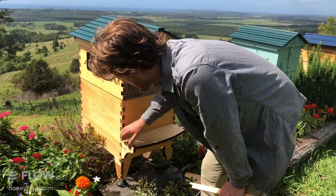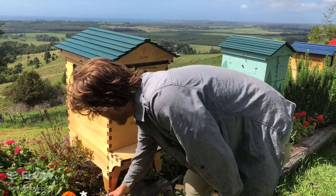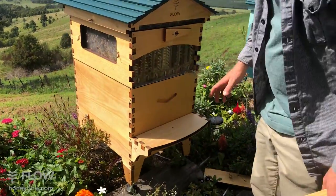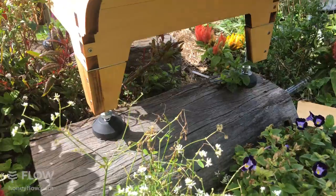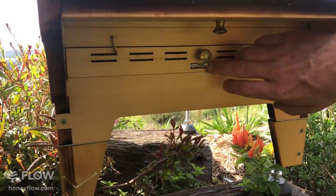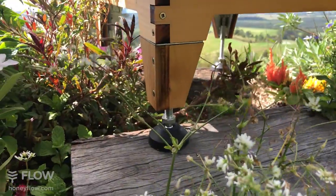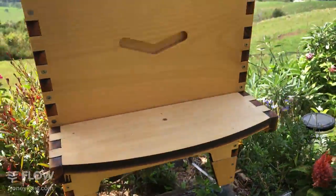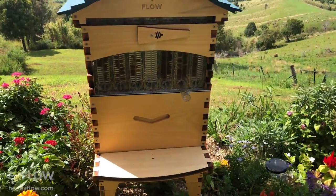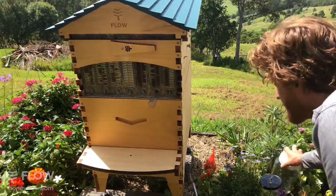The adjustable stand here - you can see the feet, you can adjust it on each corner, and there's a level built in on the side and at the back, which helps you set your level if you're drawing natural comb, as well as the forward-backward tilt for the perfect honey harvesting angle. Those features are something we wanted to build in to help people make sure they get it right when they're harvesting.